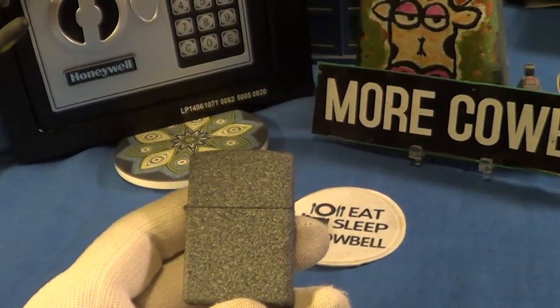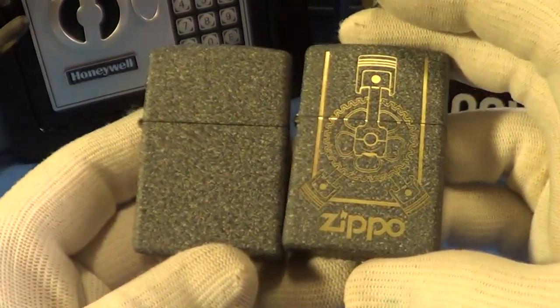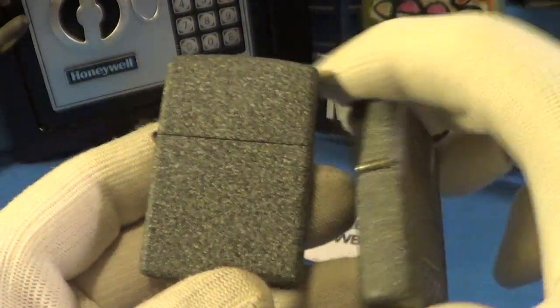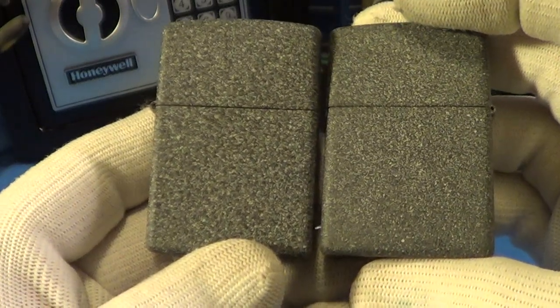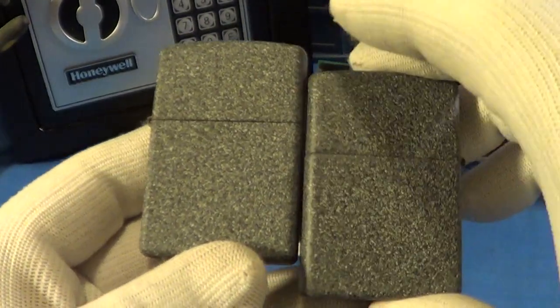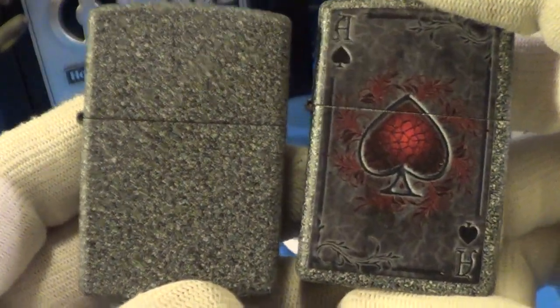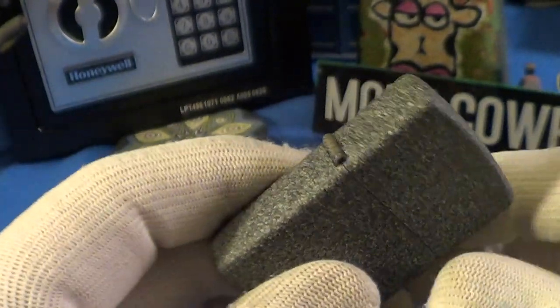I looked quickly through my collection and found a couple other Ironstones. Here's one with a pattern — an etching on it — that's a nice one, but it's basically the same lighter. And I found this one also, exactly the same except it's got a sticker on it with a nice ace.